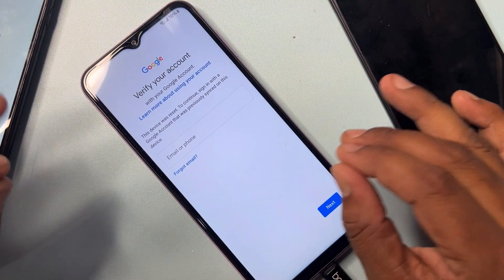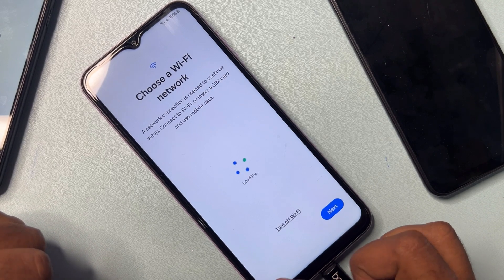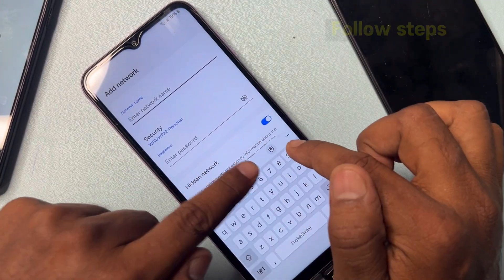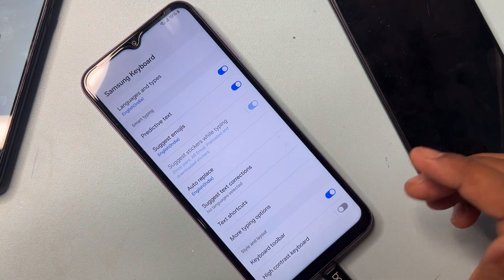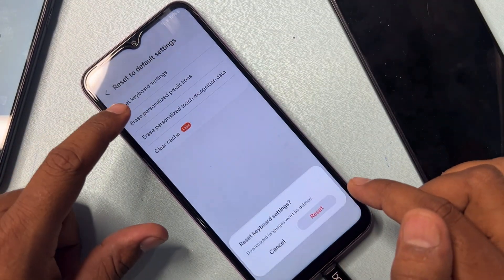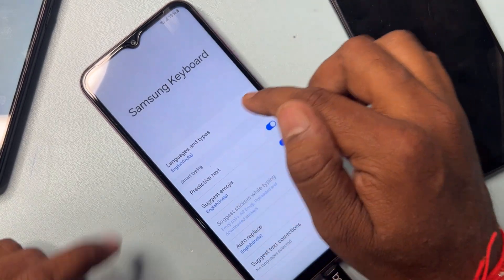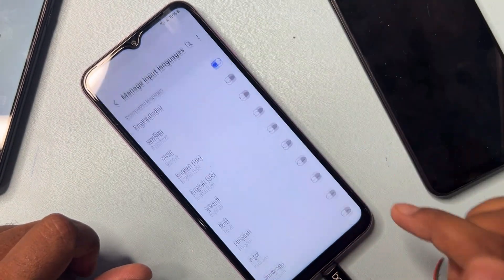This method is not working on this smartphone, so I am going to a second and very important unlocking method. Go back to the Wi-Fi option page, then click Add Network. Click the Settings icon, and your settings page opens. Go to the last option — click Reset to Default Setting and reset all options here one by one.